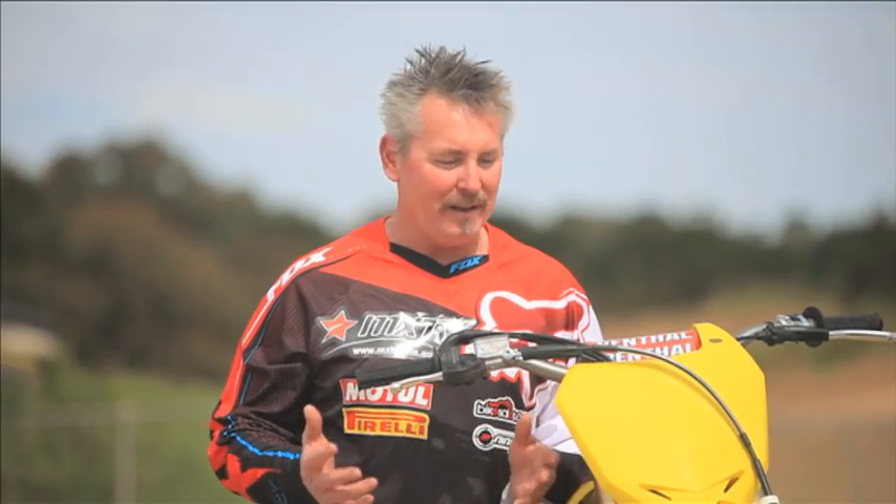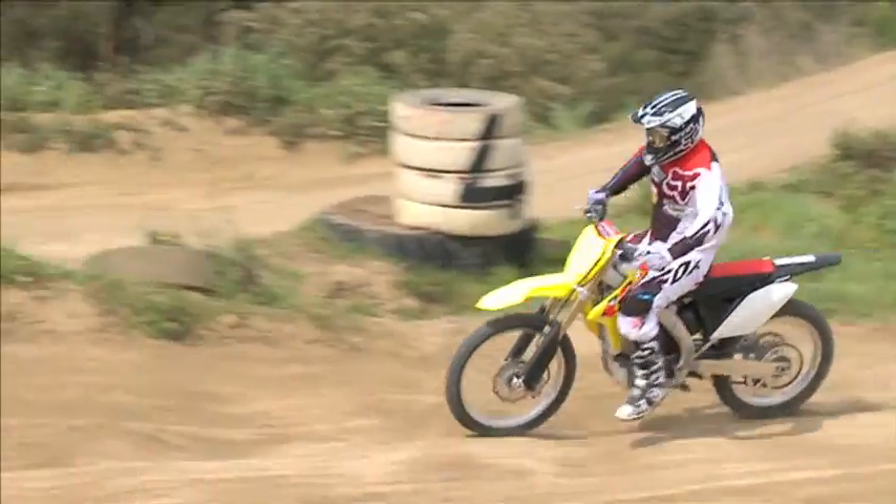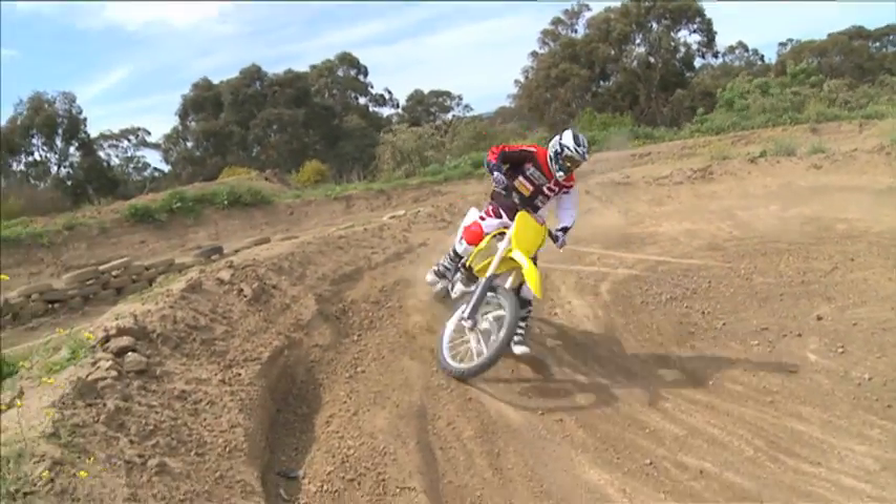The first thing I noticed about this 2013 RMZ250 is the looks — it looks fantastic. With the new plastics, the new graphics, the new black guard, and the new red seat, it looks absolutely perfect.